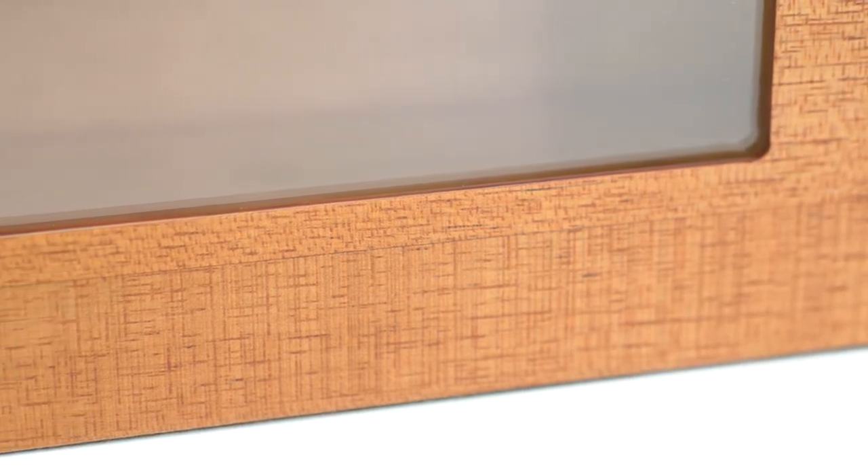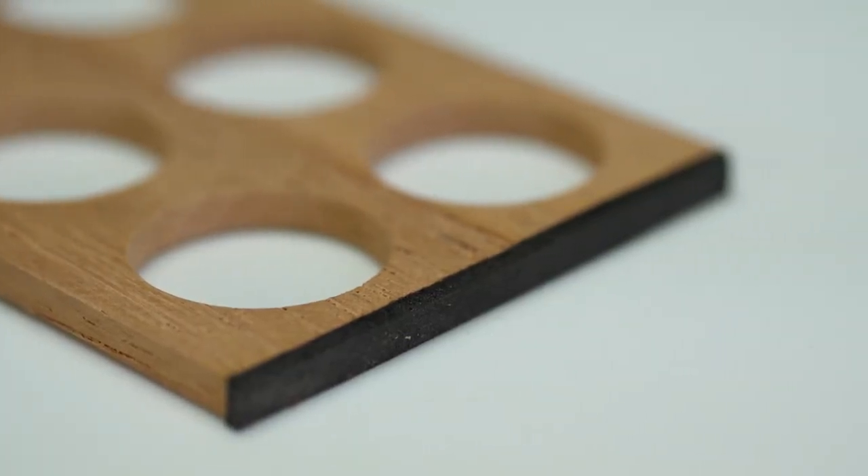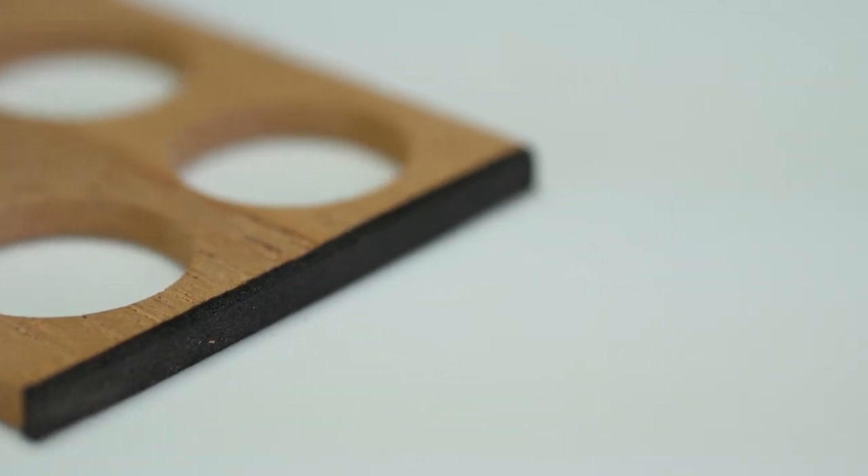This box smells great. It's made of high quality wood. This insert has rubber feet on either side so it makes it really easy to insert and remove from inside the box.